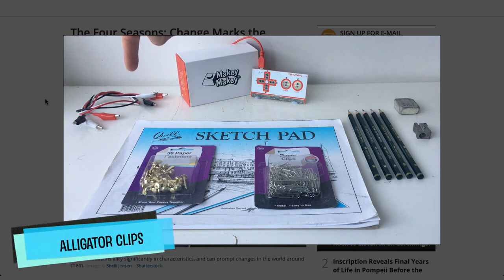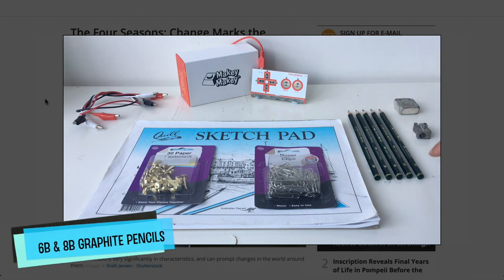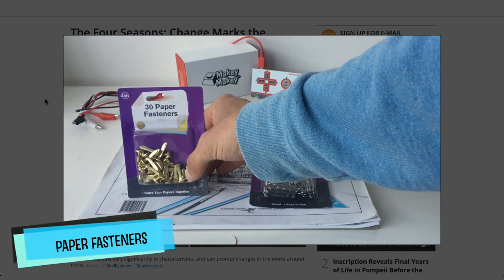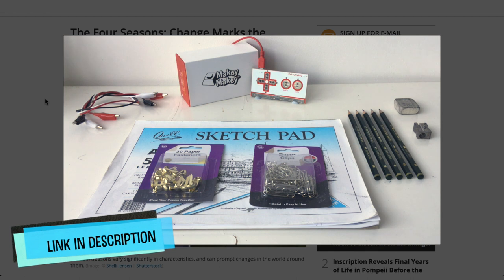Here's what you're going to need for this tutorial: Makey Makey, alligator clips, a sketch pad, some graphite pencils — specifically an 8B and a 6B — an eraser, a sharpener, some paper clips and some split pin paper fasteners. I've got all these materials available on a kit on kit.com.